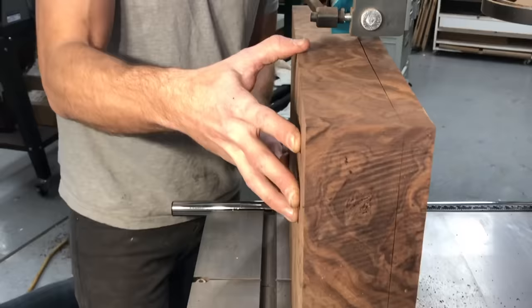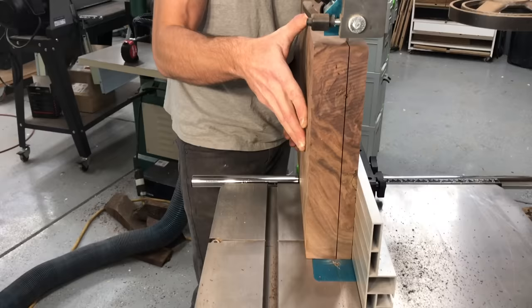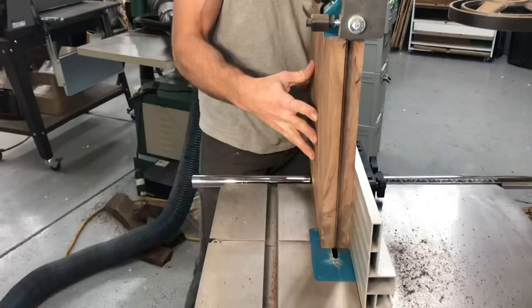If you haven't heard the term resaw before, that is what I'm doing. I'm cutting these four 7/8 inch wide strips, and if my math is right, I will end up with four panels, all roughly the same size.